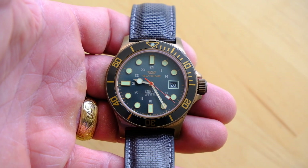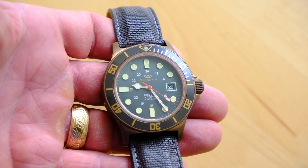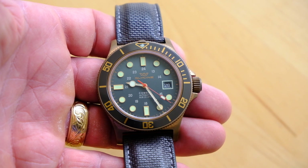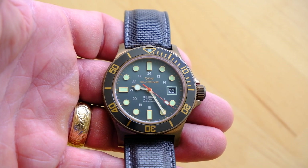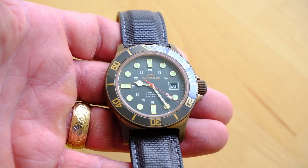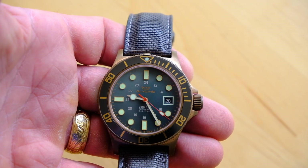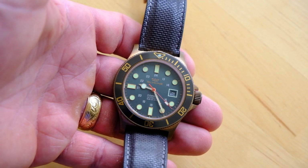This is based on an ETA 2824, a very common movement — one of the timeless workhorses of all watch movements out there right now. Can't really go wrong with an ETA. Accuracy is pretty good in this one; last time I checked it was running at about plus four seconds per day. I think that's more than reasonable. For a watch like this, there's no intention of being chronometer spec.